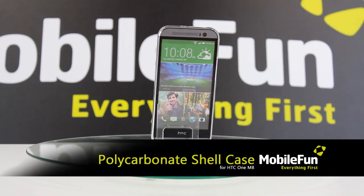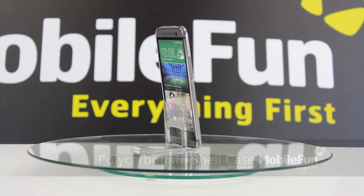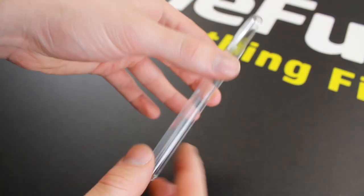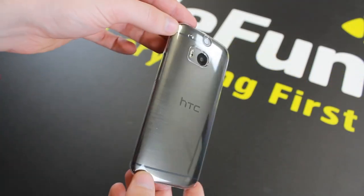First up we have the Polycarbonate Shell in 100% Clear. The shell case, made from a tough polycarbonate, will keep your HTC One M8 protected from impact damage and accidental drops. Its stylish clear design protects your phone without adding much bulk or weight. The polycarbonate shell case perfectly shows off